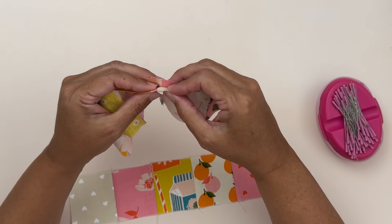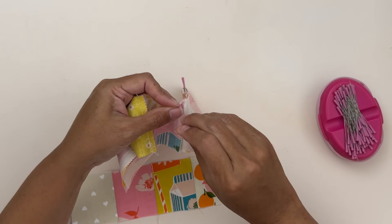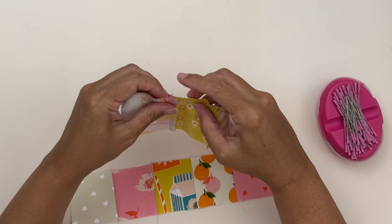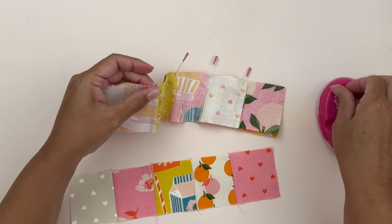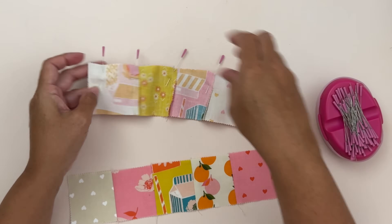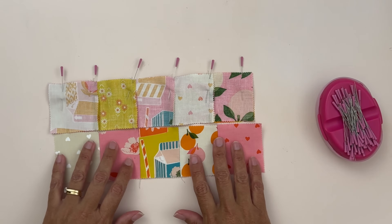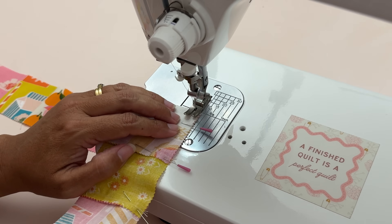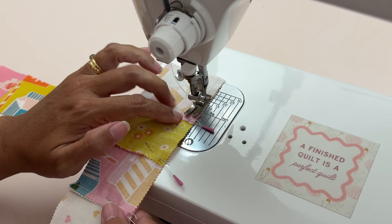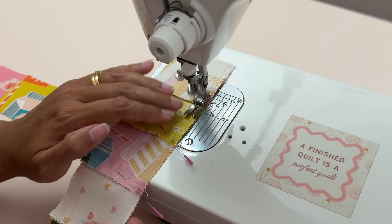Finding the next lot of seams, making sure I'm lining up these top edges as well. We've got four seams in total, and then you can just pop a pin at the beginning and the end to make sure they're all in place. Then I'll sew along this edge and do exactly the same to sew on that last row. I'm removing my pins as I go and making sure I'm sewing the seams down in the direction they were pressed so it sits really nice and flat.